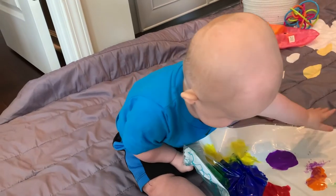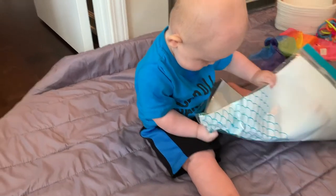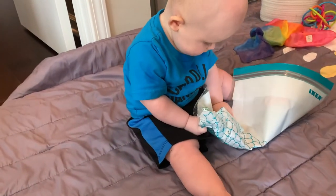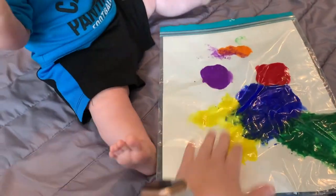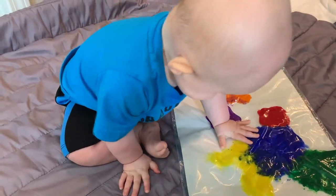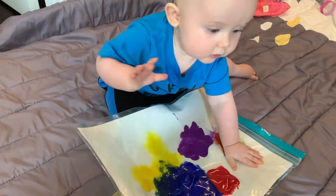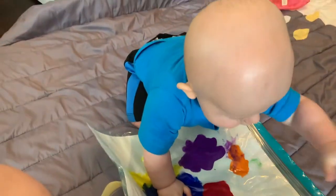Another paint activity you can do is to take a ziploc bag, put a piece of paper inside, and put some paint in there — a few different dots of paint — and have your baby go to town smashing the paint and seeing the colors mix together. This is an activity they really love as well. They can do it on the ground during tummy time or seated, and it's something my son really loves.